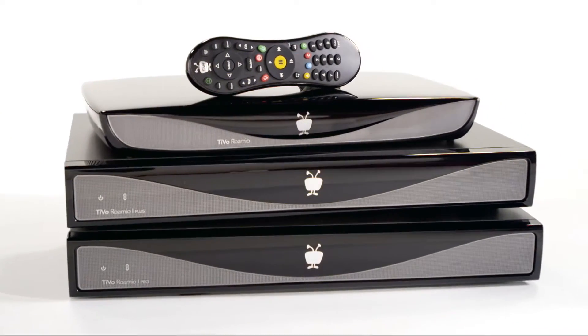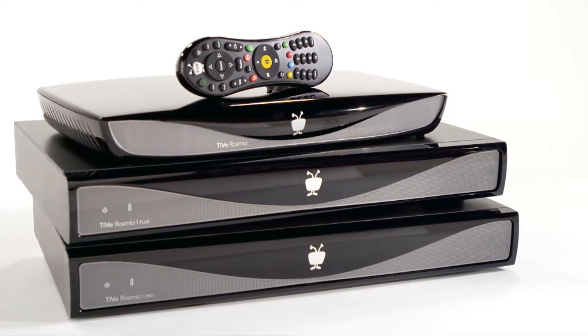They've got the entry level Romeo, the Romeo Plus, and the top of the line Romeo Pro — and that's the one we're going to be unboxing. 6 tuners, record 6 shows at one time and can hold up to 450 hours of high definition content. That's just ridiculous.